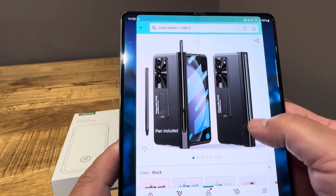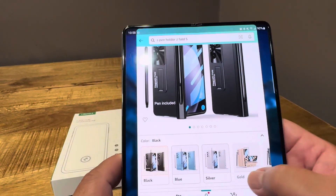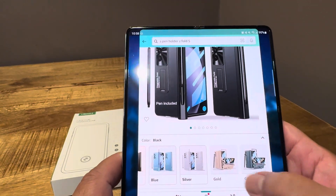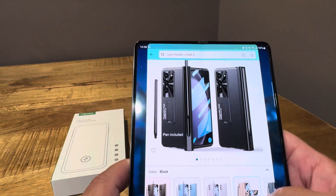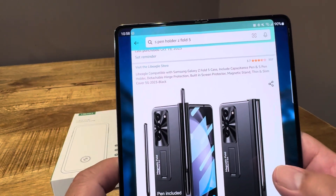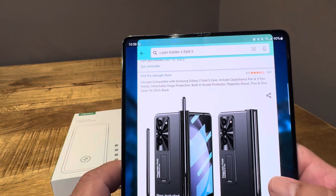You can get this on Amazon — it comes in different colors: blue, black, silver, gold, and green — for $19.99. It's a Le Beagle case compatible with the Z Fold 5, and it includes a capacitance pen and S-Pen holder.